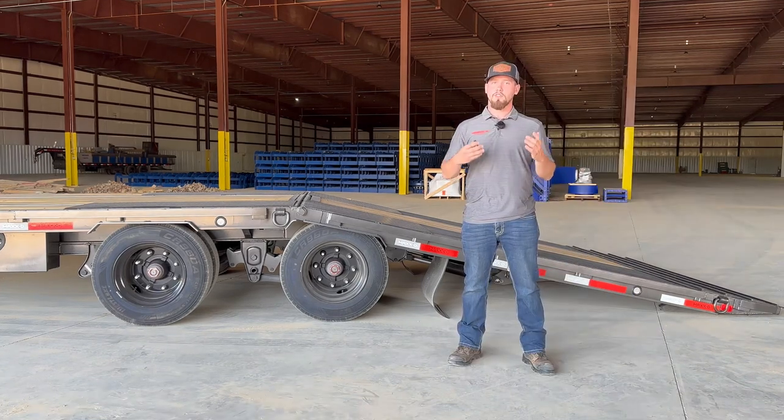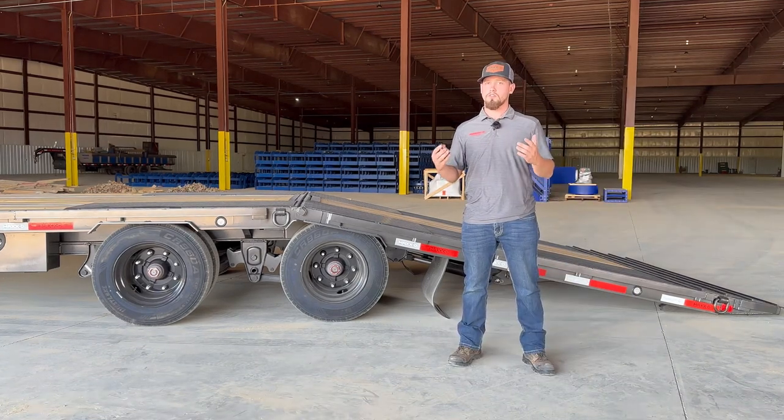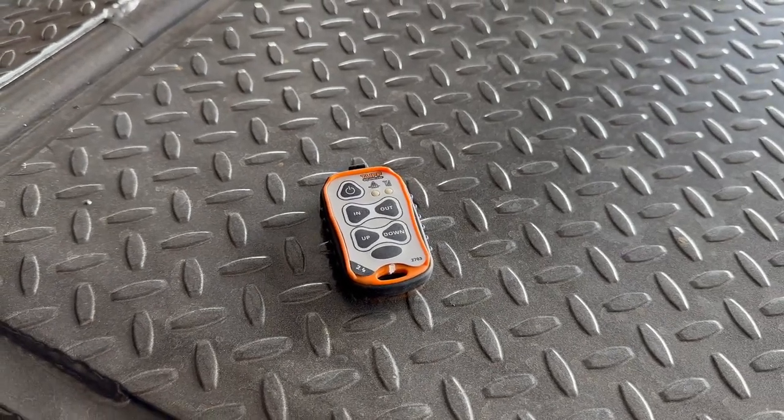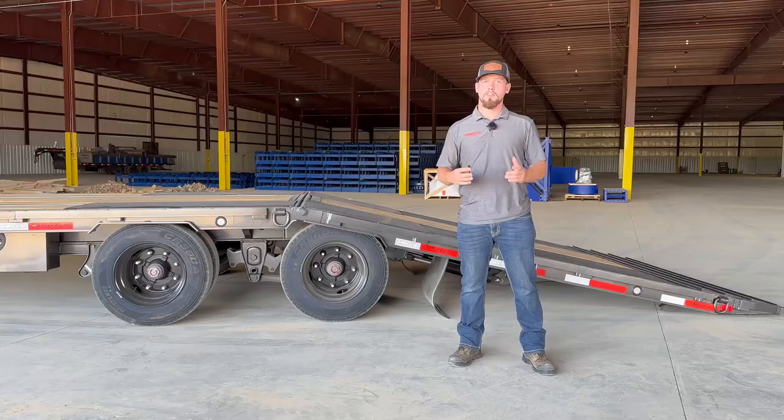Another great upgrade option for the YDX is our tough wireless remote. What's really cool about this remote is it's rechargeable, weatherproof, and allows you to operate your trailer up to 250 feet away.